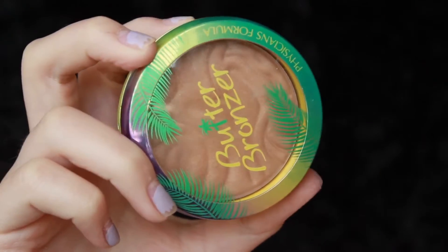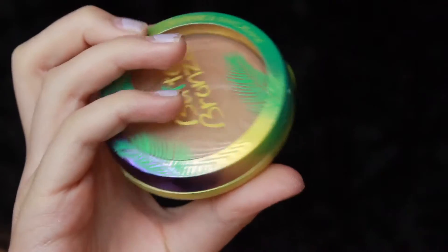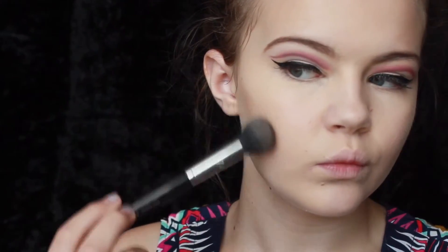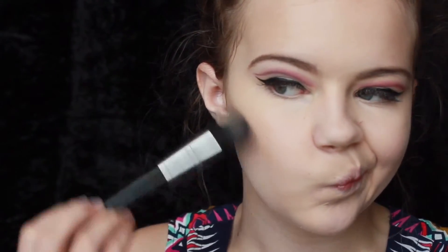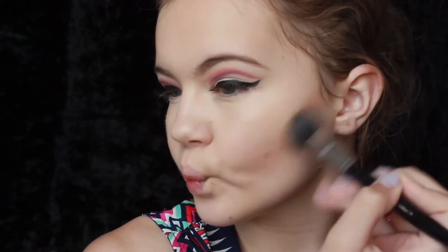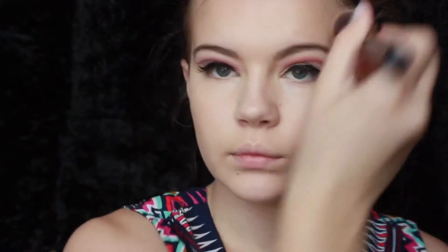Now it's time for contouring, and I'm going in with the Physicians Formula Butter Bronzer in Light Bronzer — my number one favorite bronzer at the moment. I feel like I use it in every video. The smell — you've got to get it because the smell is amazing and the product is too. It's like a coconut heaven. I'm getting a Sephora Number 74 Pro Contour brush to really dig into the contours of my cheekbones to get a detailed contour going. I did add a little bit of extra product on the side of the forehead, the temples, the jawline, just to warm up my face. Then I went in with a BH Cosmic Medics Number 114 with a little extra product to really build it up and blend it out as well.